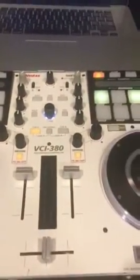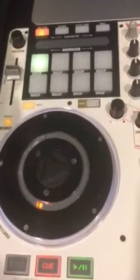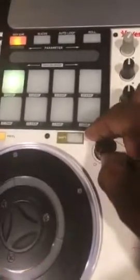I'm going to start a track on track A. You can see the LED shows you exactly where you are in the track. I'm going to activate one of the Serato effects — we're going to echo out.